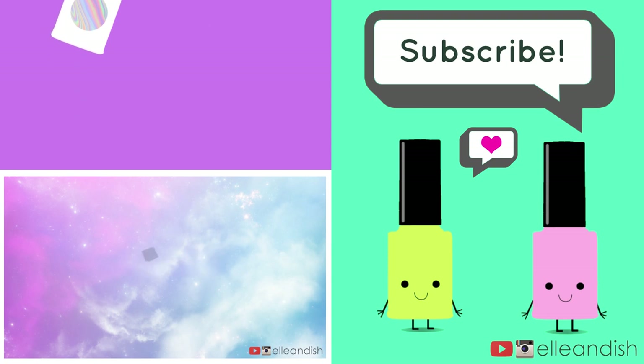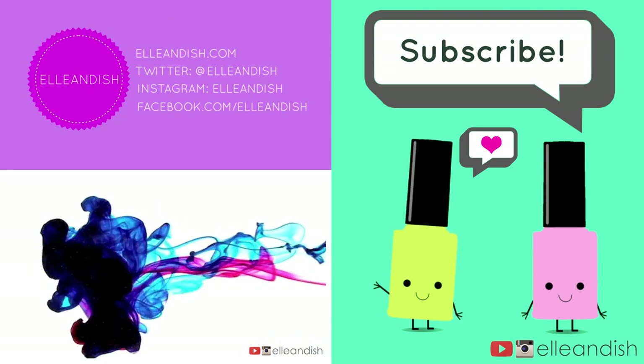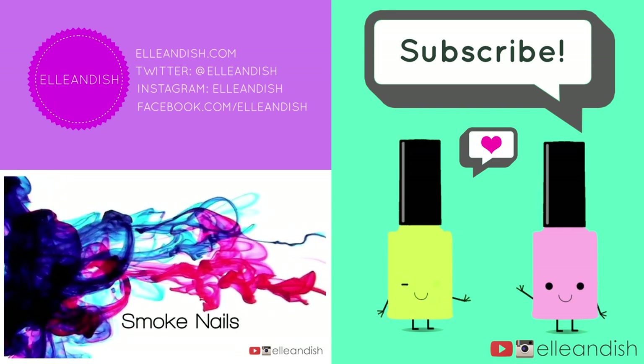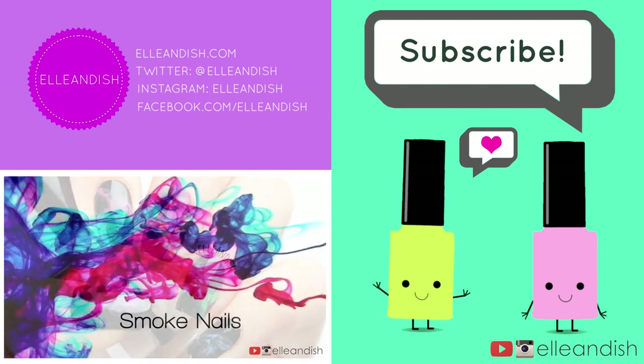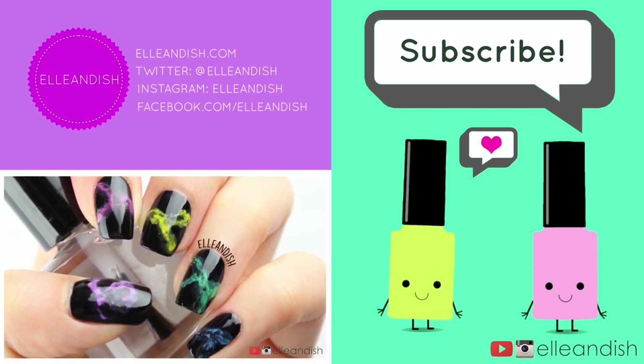That's it for this video! Thanks for watching! If you liked it, please give it a thumbs up! Please subscribe! Bye!